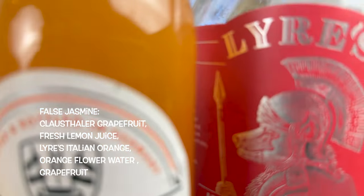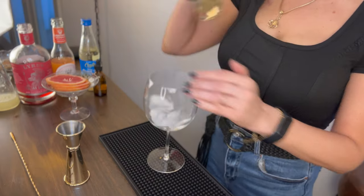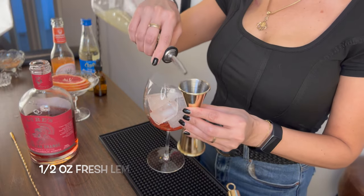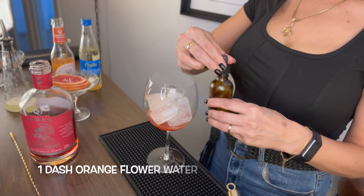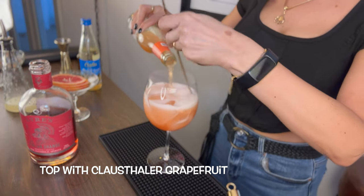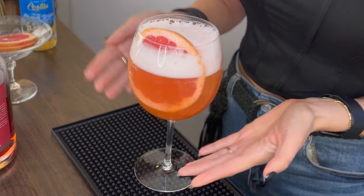For the next mocktail, you will need Klaus Thaler Grapefruit, fresh lemon juice, Lyre's Italian Orange, orange flower water, and grapefruit for garnish. First, ice your wine glass. Then add one and a half ounces of Lyre's Italian Orange, followed by a half ounce of fresh lemon juice. Then add one dash of orange flower water — I love using orange flower water, it just gives mocktails that special something. Top it off with Klaus Thaler Grapefruit, then add a big grapefruit wheel for garnish. And voilà, you have the False Jasmine.